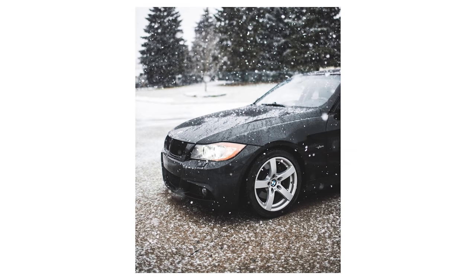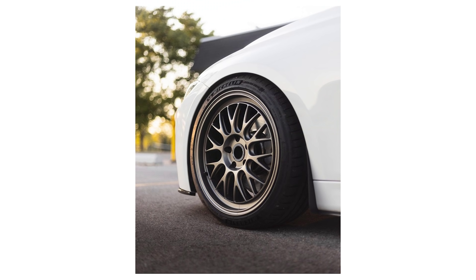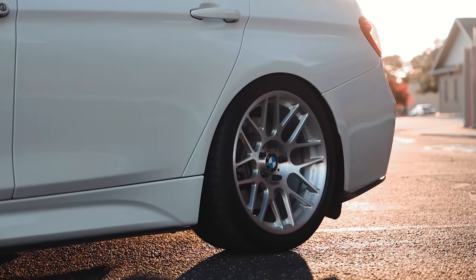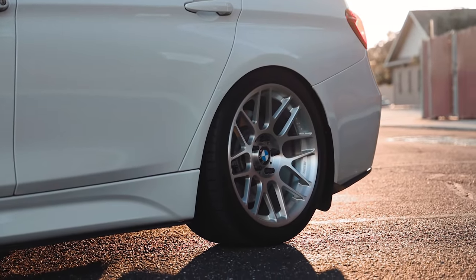Having owned 17s, 18s, and 19s, I keep coming back to 18-inch wheels as really the perfect size for me. They're big enough to accommodate the M Sport brakes without clearance issues, yet small enough to fit larger tires without rubbing. This time around I went with an 18x8.5 ET35 for the front wheels and 18x9.5 ET45 for the rear wheels.